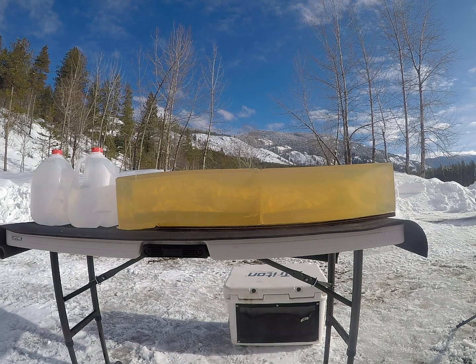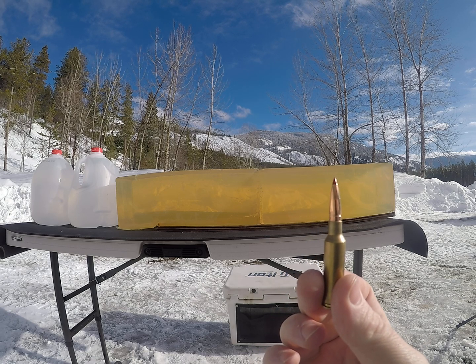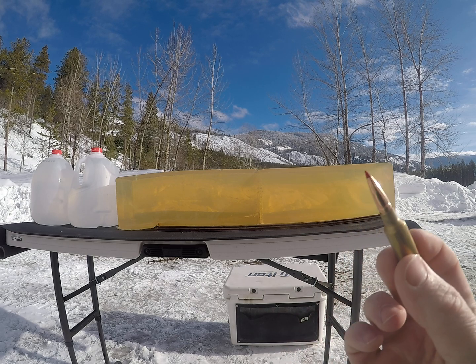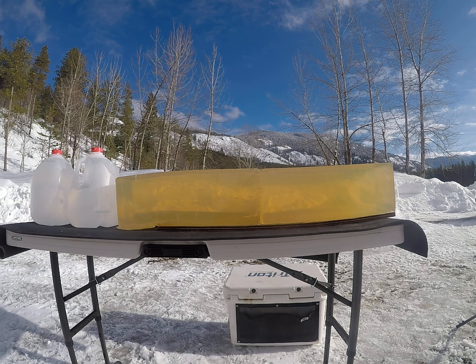For today's video I will be shooting the new CX bullets by Hornady, 120 grain .264 6.5 millimeter Creedmoor. I'll be shooting some lower velocity loads simulating long range, flipping my blocks, and shooting a high velocity load.